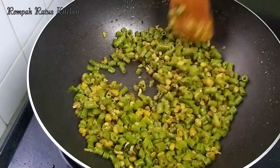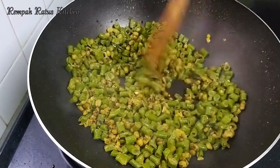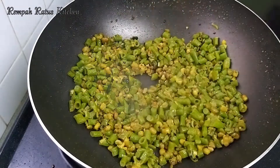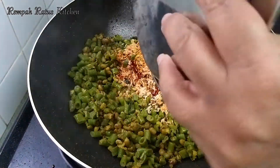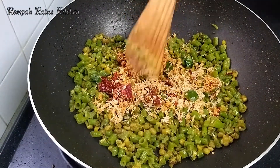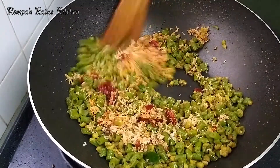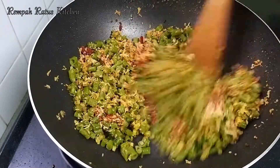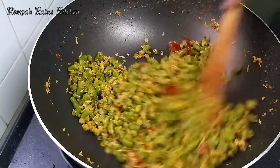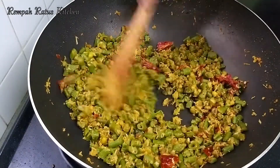It's just gone two minutes now. I'm going to add the last ingredient, that is the coconut mixture. This is the coconut mixture that I ground coarsely earlier. Stir to mix all the ingredients together. I'm reducing the fire to low and stir-frying this until the raw smell of the coconut disappears.